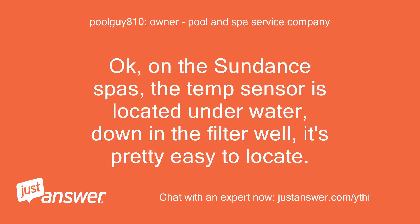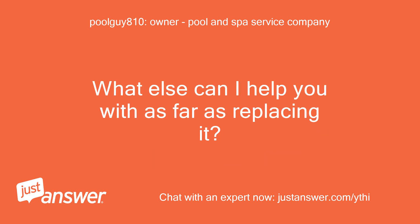Okay, on the Sundance spas, the temp sensor is located underwater down in the filter well — it's pretty easy to locate. What else can I help you with as far as replacing it?